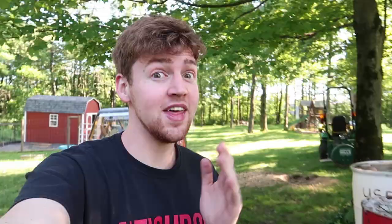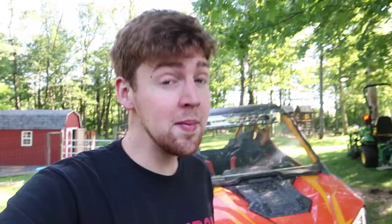What's up guys? Welcome back to the channel. I'm Caleb Eckerwood. If you're new here, make sure you guys hit that subscribe button. If you like side-by-sides, motorcycles, or chaos in general, this is the channel for you. Today we're gonna attempt to buff the scratches out of my razor windshield.